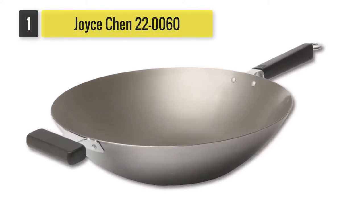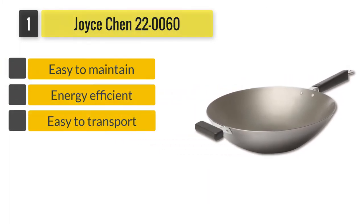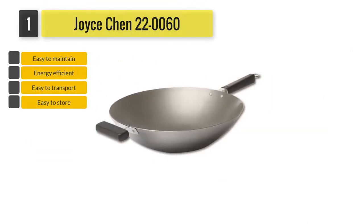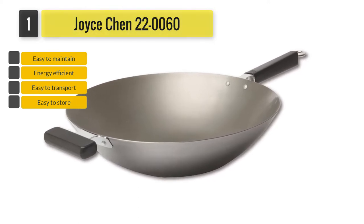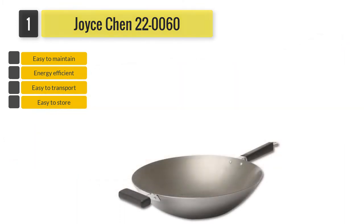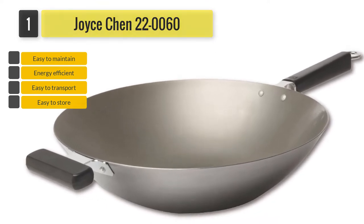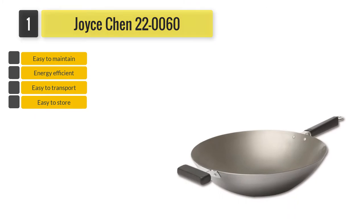Joyce Chen 220060 Pro Chef Flat Bottom. To add fun to your cooking, the wok has an ergonomic phenolic handle which stays cool and fits well in your hands, allowing you to toss your food and take control of your pan. With its additional handle helper, you can maintain the stability of the pan and transport it with ease. Aside from having an ergonomic handle, the pan is easy to store thanks to the loop on its handle.